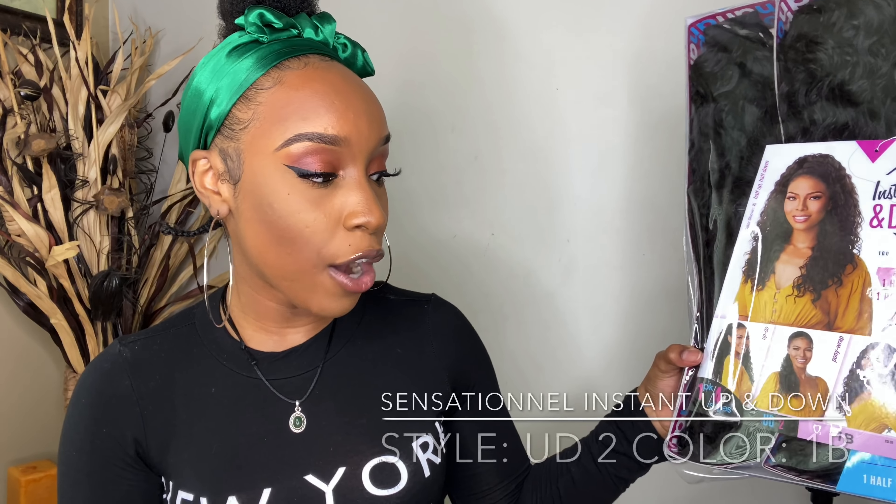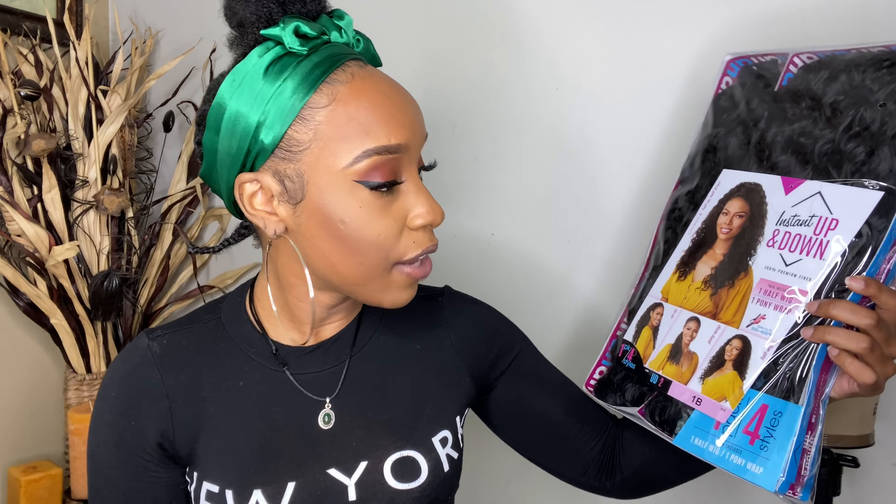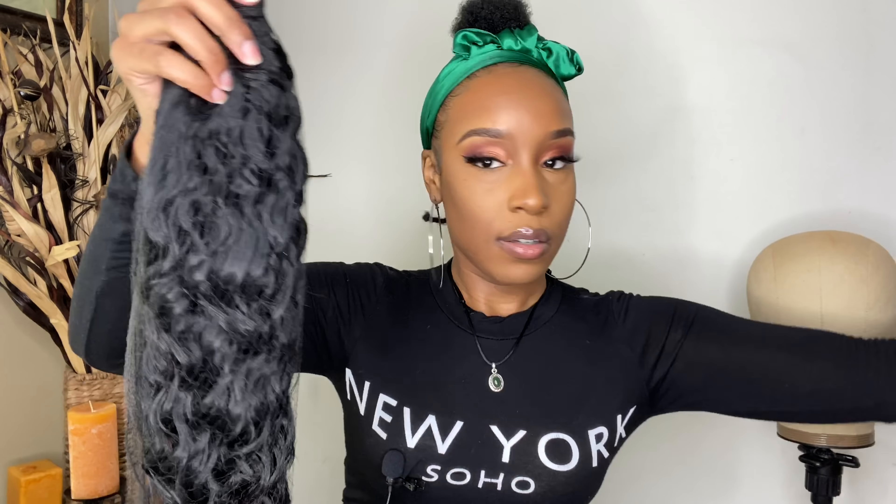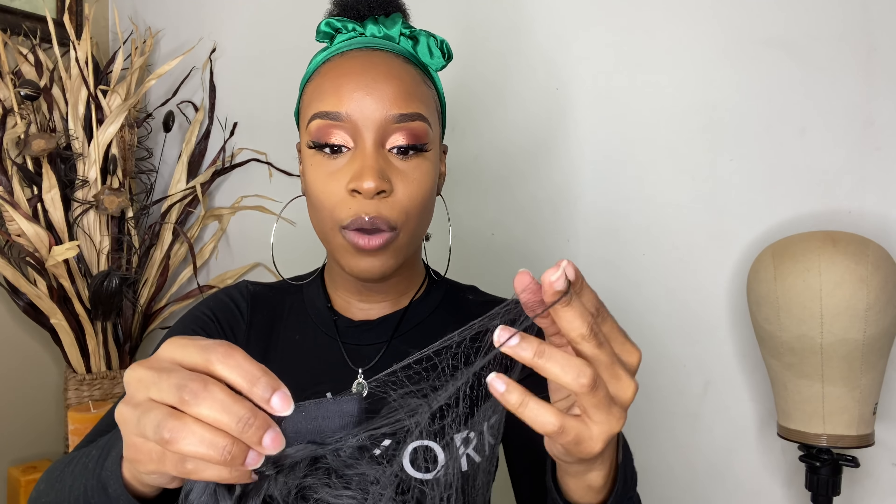Today I'm going to be showing you the up and down style. I got this in color 1b because my hair is 1b, and I already have my hair braided. The style I got was style UD2 in color 1b. This wig is 100% premium fiber — you can flat iron or curl her up to 350–400 degrees. I got the curly texture because my hair is natural, and the straight one wouldn't be flattering for my texture.